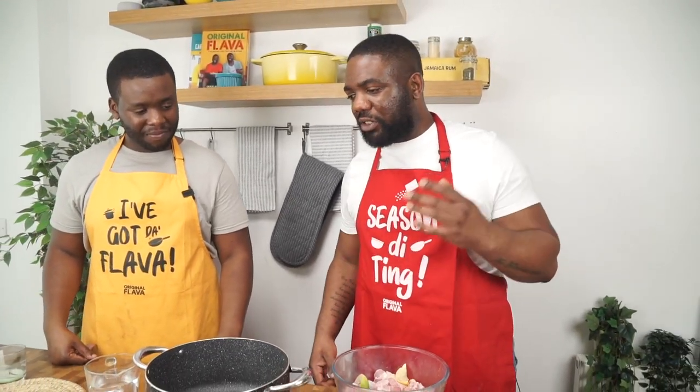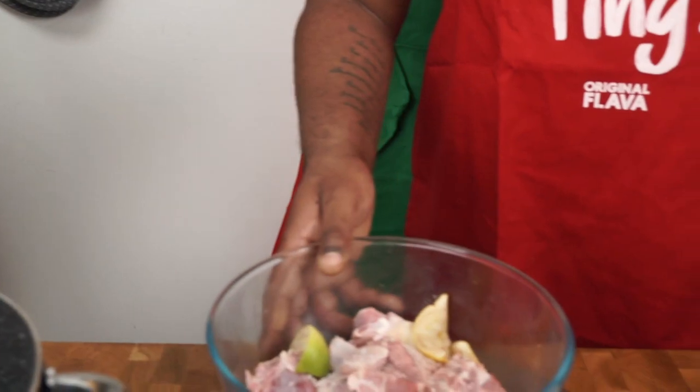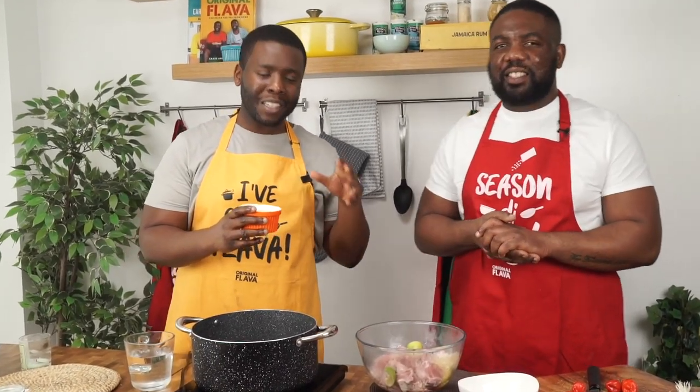First, we season the thing — like it says on the apron! Starting with dry ingredients: sea salt first. We've got one kilo of goat here, which serves two to three people. Make sure you get the right cut — the shoulder or the leg gives really tender, succulent pieces. Then we go in with black pepper. Make sure you can actually see the seasoning in the meat — that's the big tip.